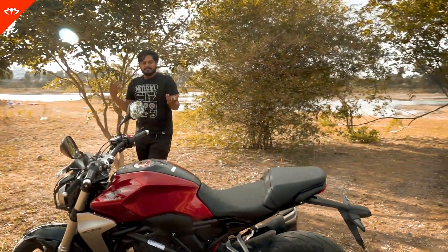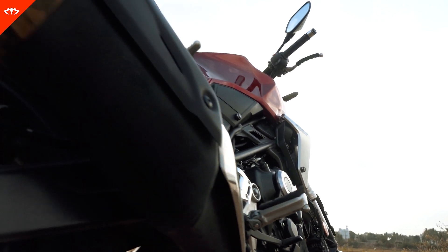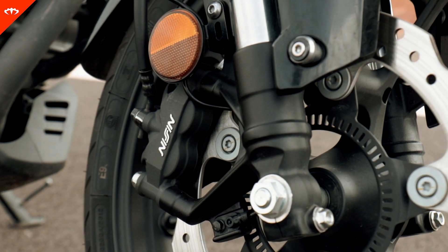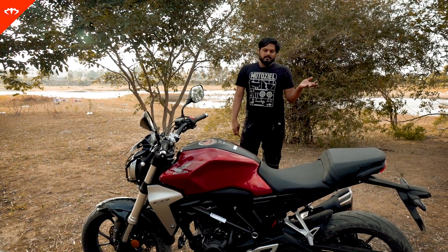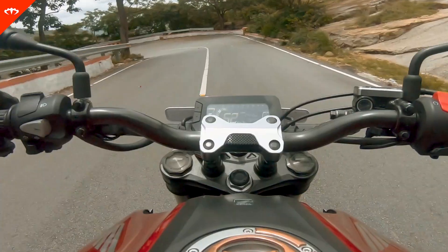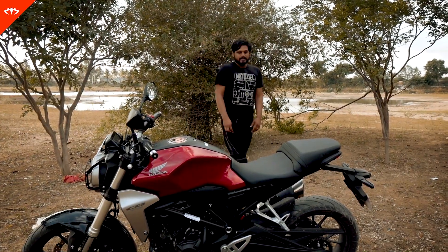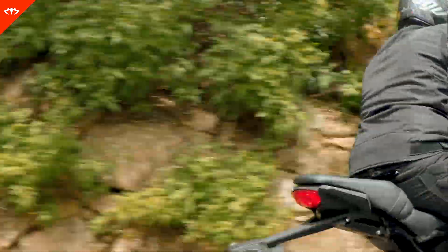Coming to build quality — since it's a CKD, build quality is top notch everywhere. Maybe there are small bits and pieces where things could have been better, but overall it's really high up there with the best. One important thing to mention is that this bike has dual channel ABS, but it also has something called an IMU — an Inertial Measurement Unit. What it does is factor in the position of the bike in terms of lean angle and weight bias when braking hard, incorporating all these details while applying the dual channel ABS. It's not as sophisticated as what you see in MotoGP bikes or top-spec class leaders, but it's definitely a welcome addition.